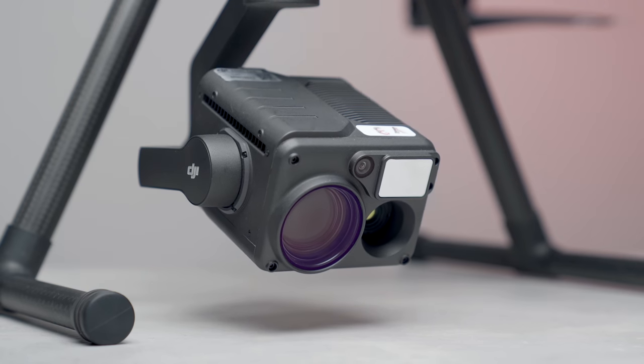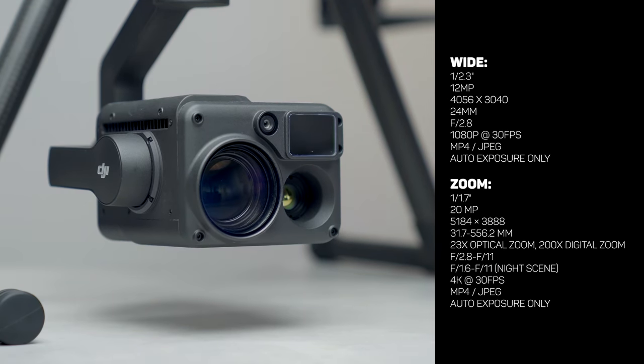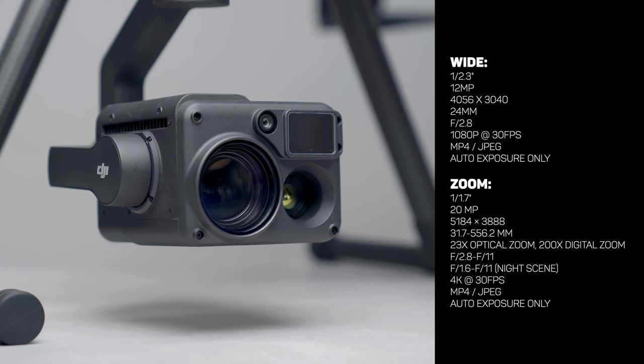To dive a little deeper, let's touch on the specs of the sensors, starting with both color cameras. The zoom camera has all the specs you'd expect in 2022 — it can capture 20-megapixel photos and shoots 4K video. But the wide camera is severely limited, only shooting 12-megapixel photos and 1080p video. It gets the job done, and space is tight fitting four different sensors into one unit, but for such a high-end camera, it's really a shame to deal with specs that feel straight out of 2016.